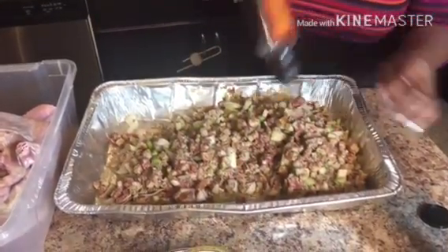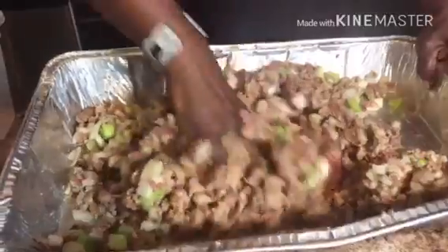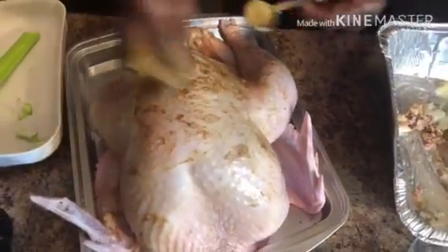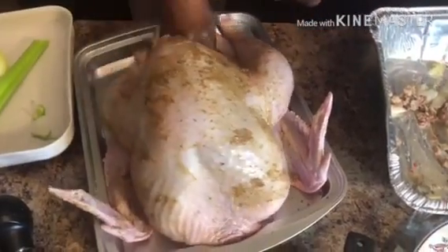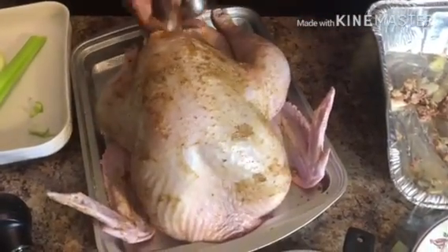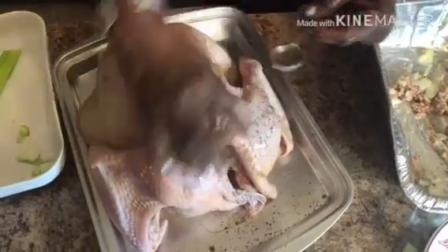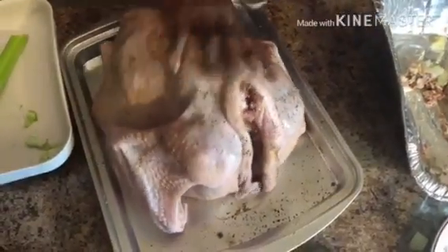Mix everything together very well. Now we're back to our turkey. Rub one tablespoon of sauce seasoning and one tablespoon of salt all around the turkey. Next, rub a tablespoon of black pepper onto the turkey as well.